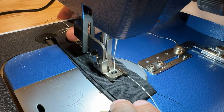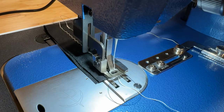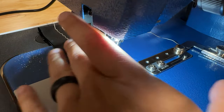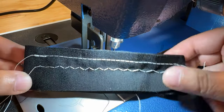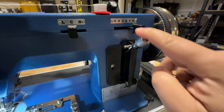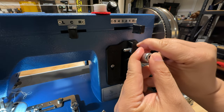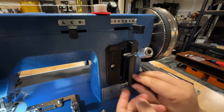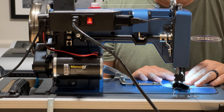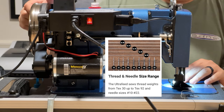The machine comes with a walking foot that is ideal for working with heavy materials like canvas, denim, and upholstery. This particular machine has the ability to do straight and zigzag stitching up to five millimeters in width and six millimeters in length. You can adjust all these settings with simple mechanical levers, making it very beginner friendly and simple to understand. There's a powerful quarter horsepower motor that can handle thick fabrics and heavy duty threads up to Tex 92 and handle needle ranges from number 10 to 22.